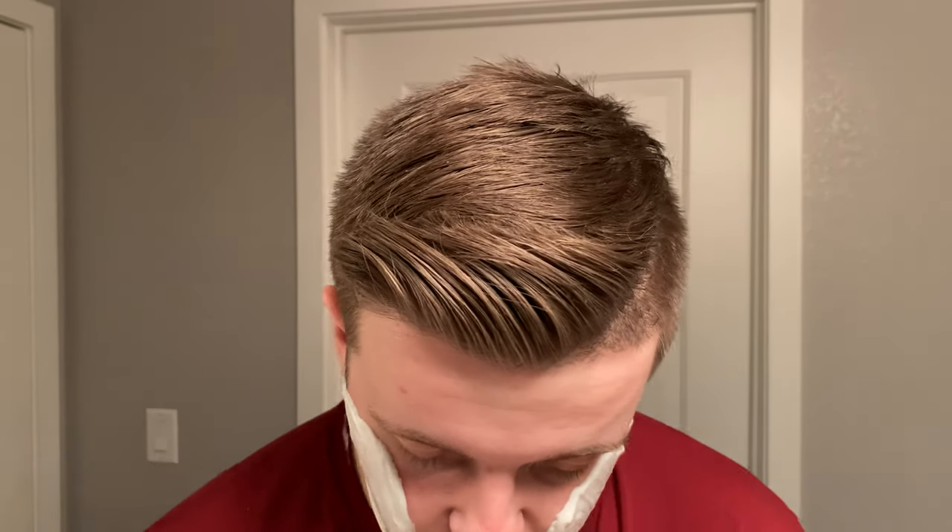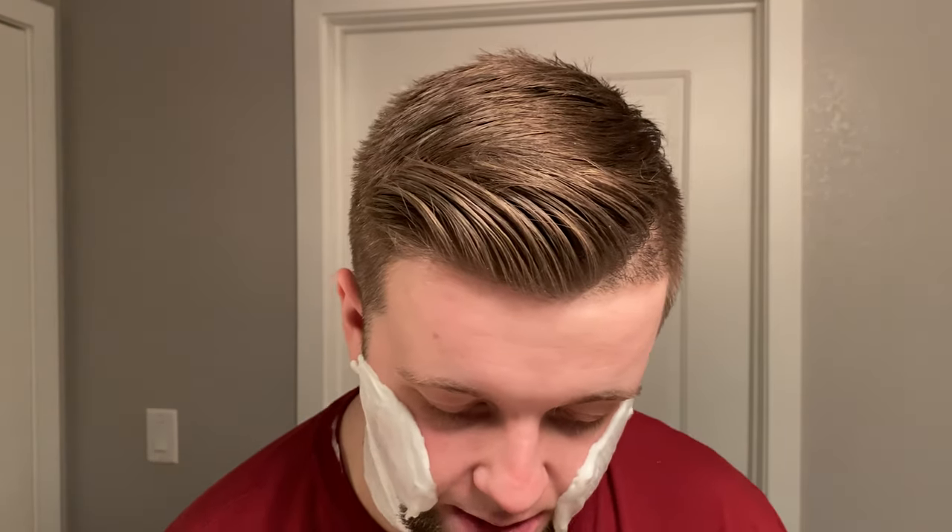Is it worth $32? Probably not. I don't think there are many soaps that I would pay $32 for, so this is difficult, because this doesn't create the densest lather. Anyone that tells you it does hasn't used the densest lathering soaps. It creates a somewhat dense lather, but it's not like Sierra/Sago dense.